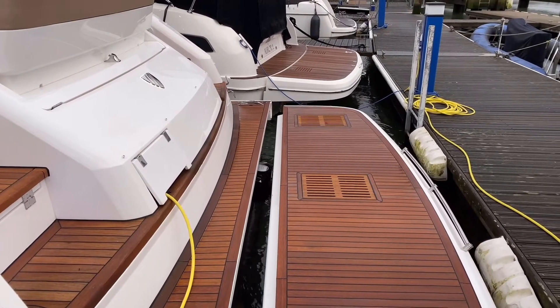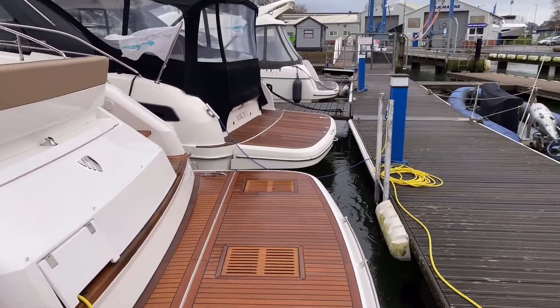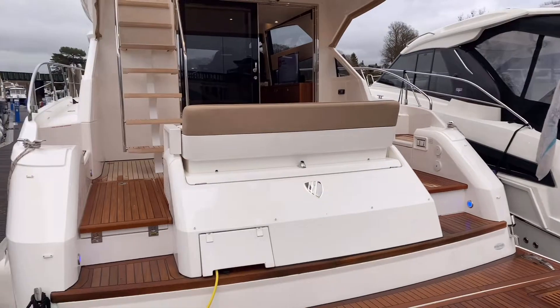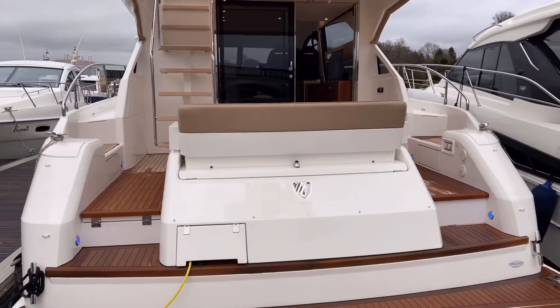So let's just close the platform up again. Another key point on the boat from a mooring perspective: you've got entry doors port and starboard.